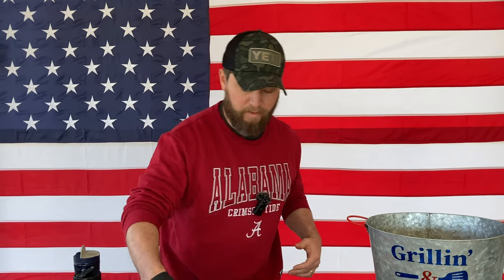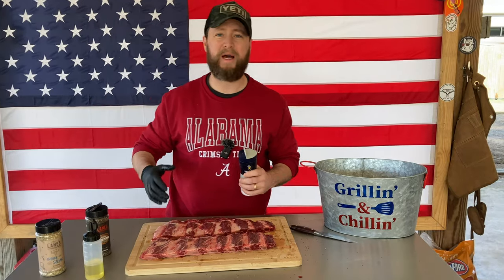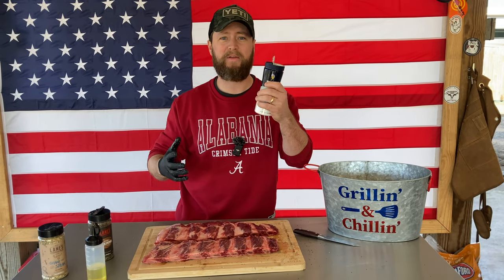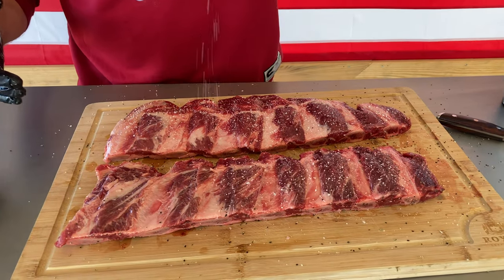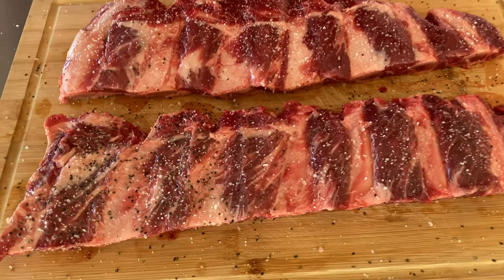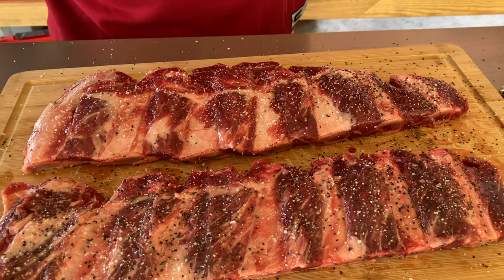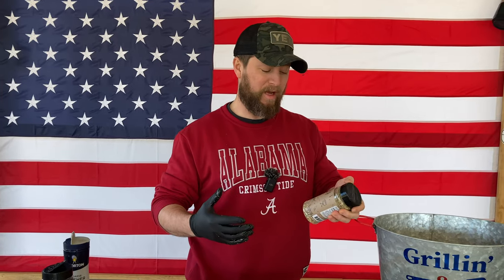I'm going to pat that on just a little bit and we're going to flip this over to the money side of these beef ribs. If you want to take the membrane off, go ahead — do it however you want, just make sure you season it, cook it, and eat it. That's the most important part. Just a generous but not heavy dose of kosher salt over the meat, then hit it with that large-grit black pepper.